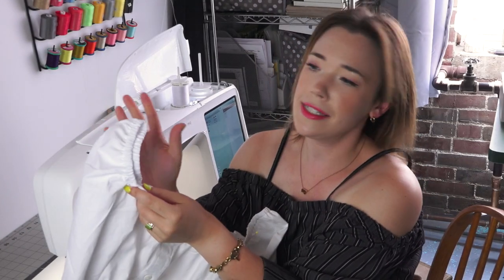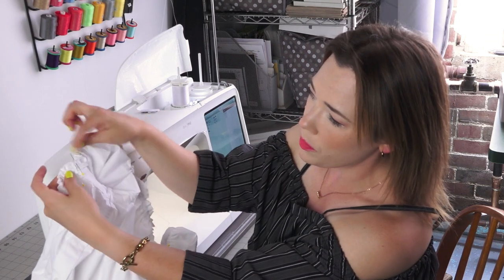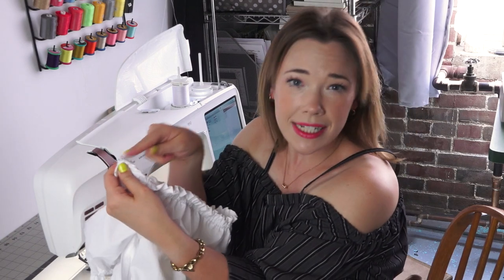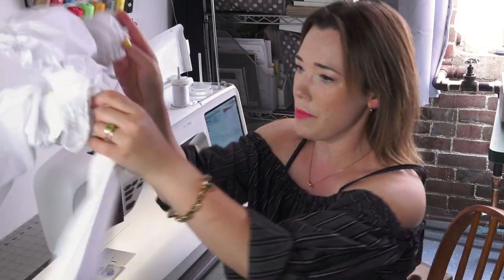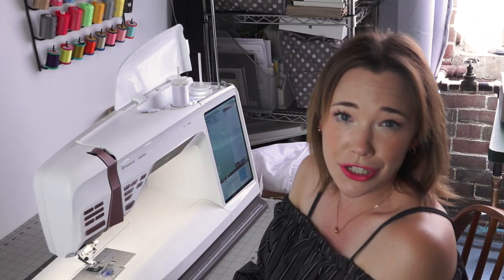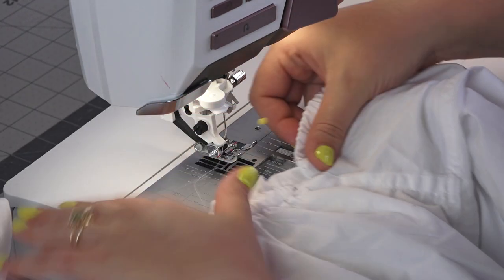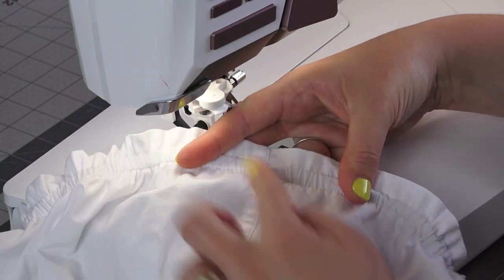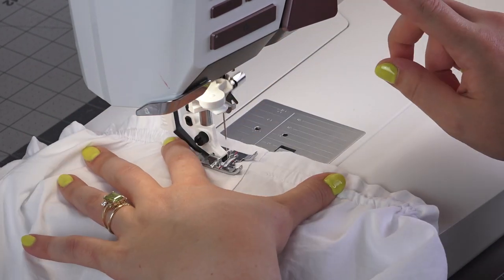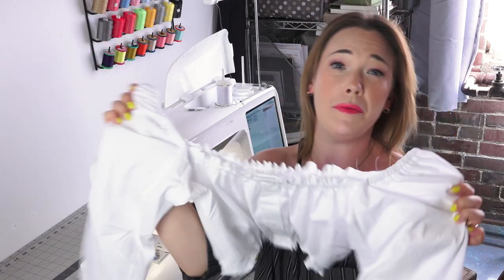I tried it on. All the elastics are even and fit my body. So I'm just going to stitch down each opening to catch the elastic and close the opening. For the hem, I'm going to stitch the ends of the elastic together, push it in the opening, and then stitch that opening closed — and it's going to be all done. So let me just finish these elastic secure stitches up. Now that I have all my elastic stitched down in place, my bralette from a men's shirt is complete.